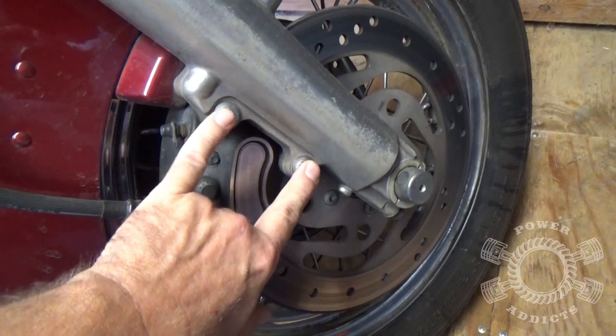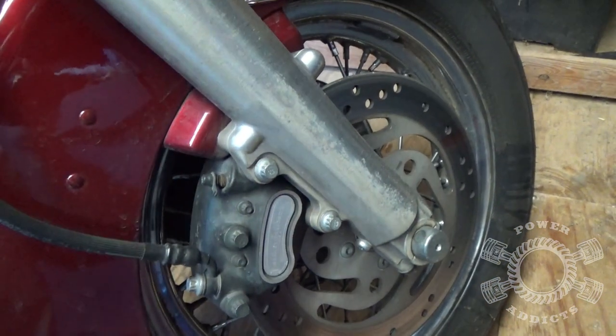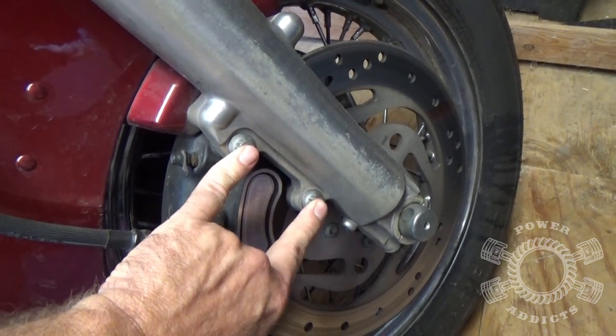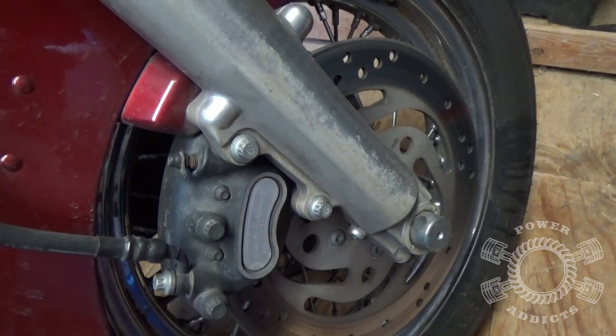To keep the video from being too long, I'm just gonna show you how to do one side of the front because both sides use the exact same part number for the brake pads and everything. Right here you need a 10 millimeter 12-point socket — 10 millimeter 12-point. Get that one off and get that one off.